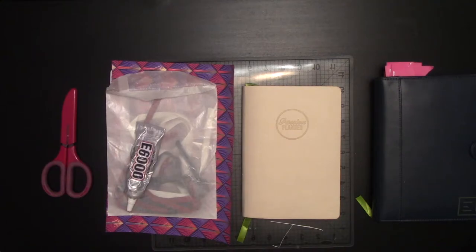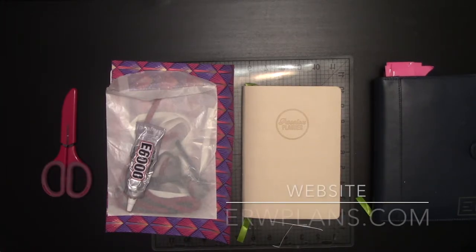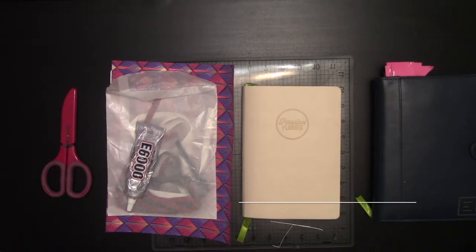Hey everybody, it's Elizabeth of ERW Plans, on Instagram ERW underscore plans, online ERWplans.com, and on Etsy ERWplans.etsy.com. Today we're going to be setting up my Passion Planner Daily for the next three months, which is July through September of 2020.